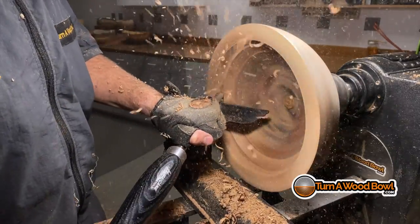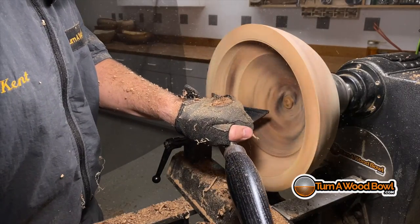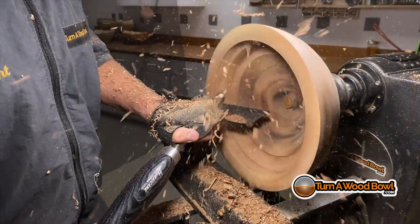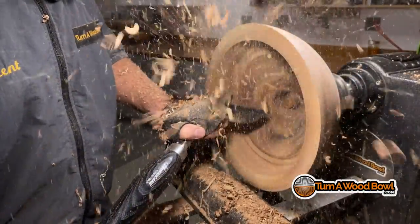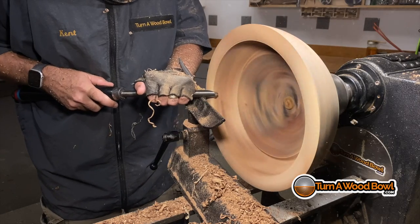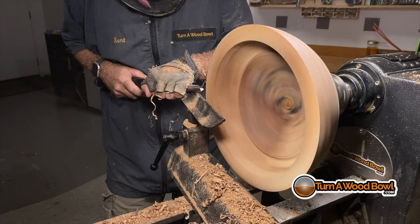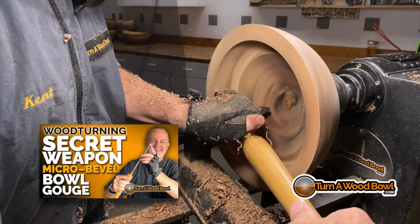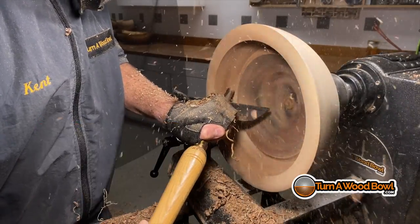Now I need to take some passes and remove material to get down to my wall thickness. This inside wall is going to pretty much undercut the rim, so I really need to come way across the lathe with my bowl gouge in order to get underneath that rim. The 55-degree bevel swept-back bowl gouge really does that well. This is my micro bevel bowl gouge — it has about a 60 to 65-degree bevel. You could possibly go as much as 70 degrees or more with this. What happens is I'm able to introduce this almost straight into the area that I'm cutting.